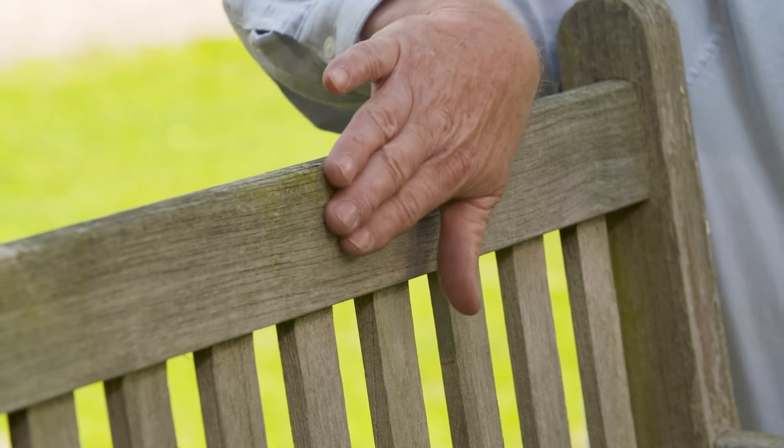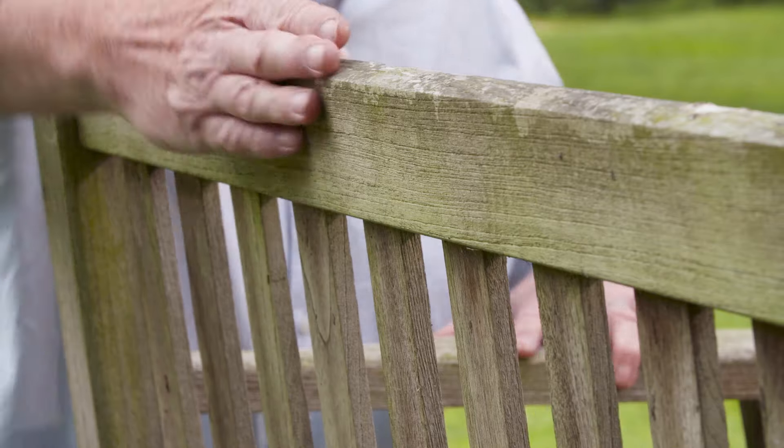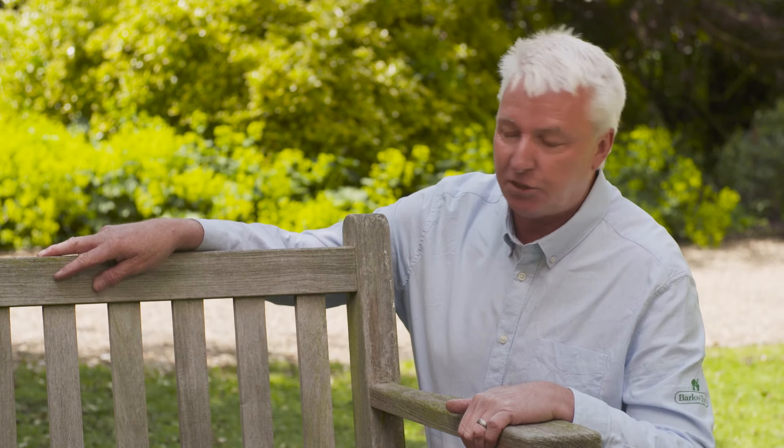On the front of this rail you'll notice it's very rough, and on the back it's smooth, which is classic jet wash damage — it's just dug out the grain of the timber leaving this rough surface. It can also dry out the natural oils in the timbers, which you don't want to do.